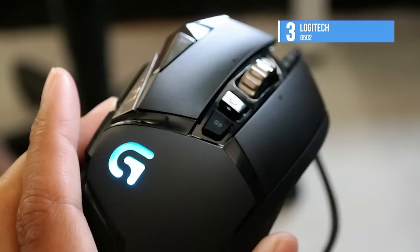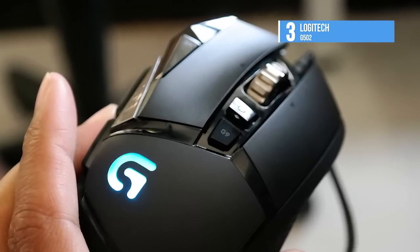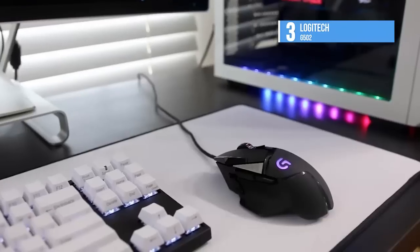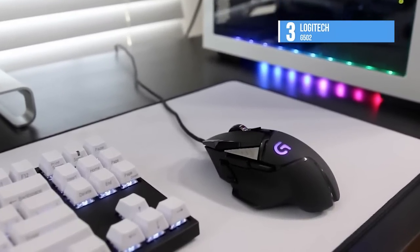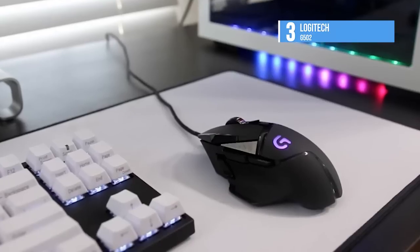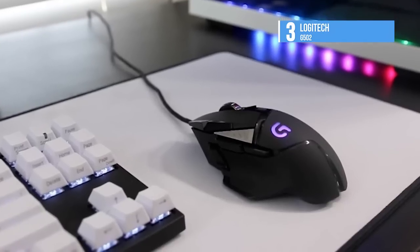With this one, Logitech took the already excellent G500s and remedied its few flaws, leaving a product that's more streamlined and more robust. For this price, it's pretty hard to beat. Don't forget to take a look at the description, where you will find more info on this and all our other featured products.